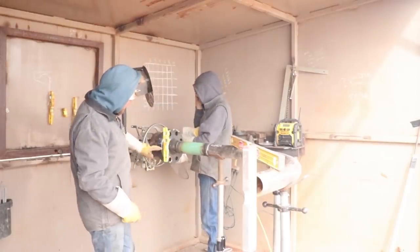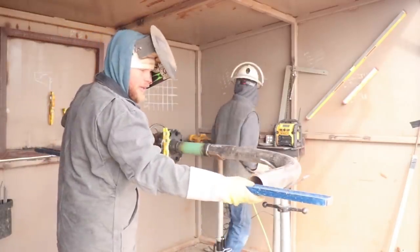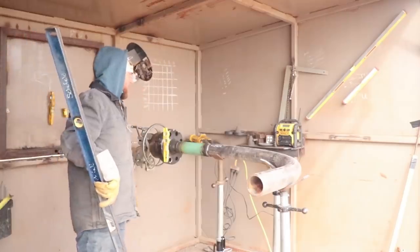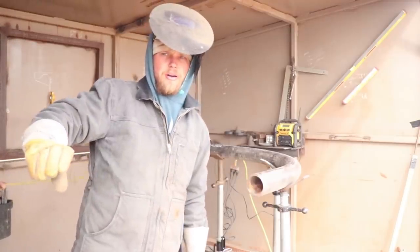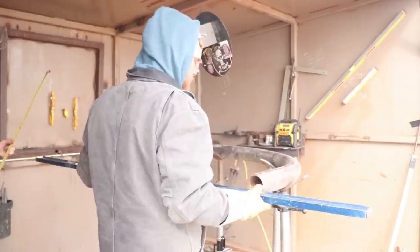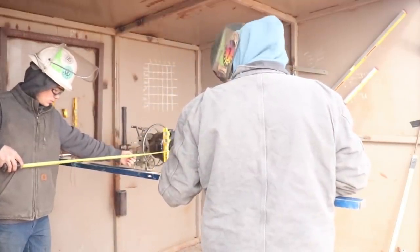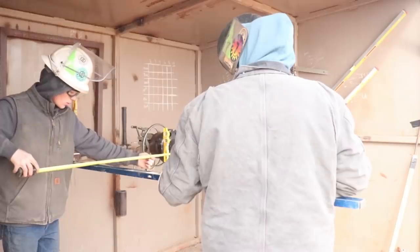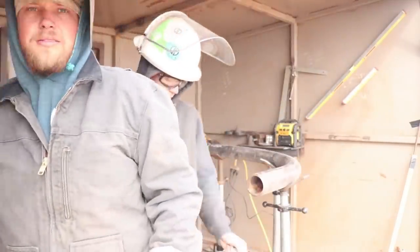That sweep is two holes — these two holes right here. Now all we're going to do is take this level, put it on the face of this 90 right here, and Jerry's going to take a tape measure. There's not much to measure off of — we've got a one-foot pup and that's about it. We're just trying to do our very best to get it as square as we can, because when it comes to welding the stick pipe on here, that's what's going to determine how big your gaps are and how much of a pain it's going to be. She's on the money — let's weld it.